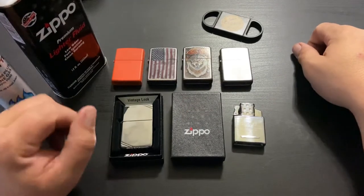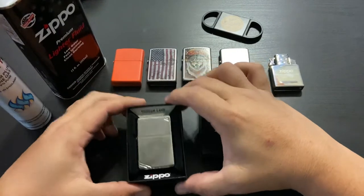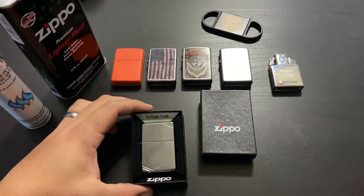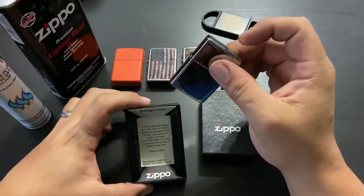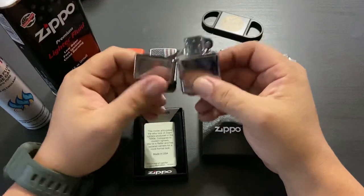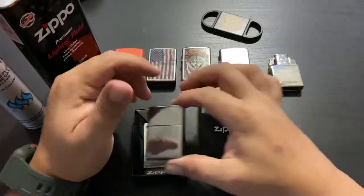I did get a couple new ones this week though. This one right here — is it supposed to look vintage or is it actually vintage? It is a 260 vintage high polished chrome lighter. I think it was modeled after the 1930s design, so it's newly made but looks vintage. I do like the high polish chrome, but look — I barely touched it and it's got fingerprints all over it.